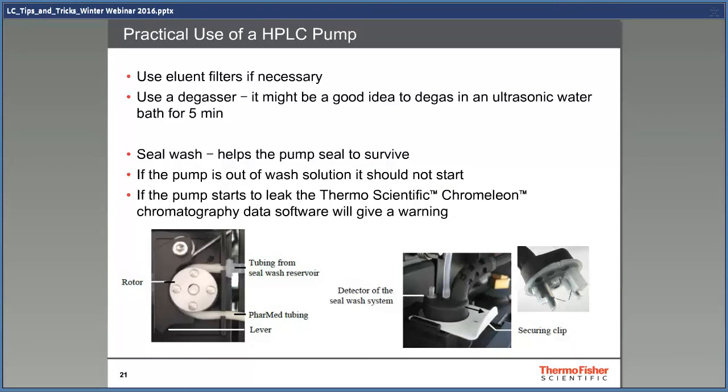More practical tips for pumps: solvent filters. I'm not a big fan of these. Use them, but do not forget to change them once in a while. They have a very large surface area and it's a nice place for bacteria to grow. If you have really clean solvents, it might be better not to use them at all.